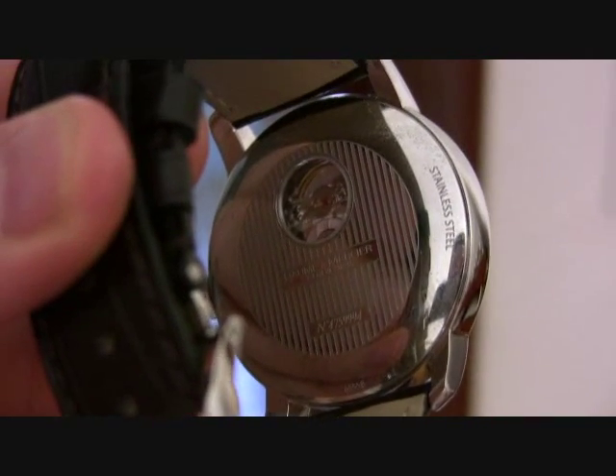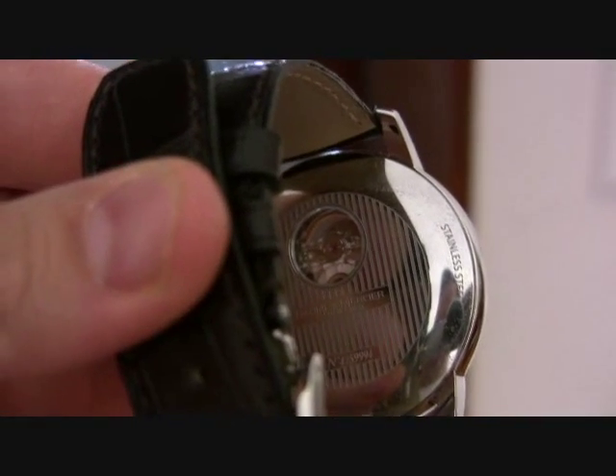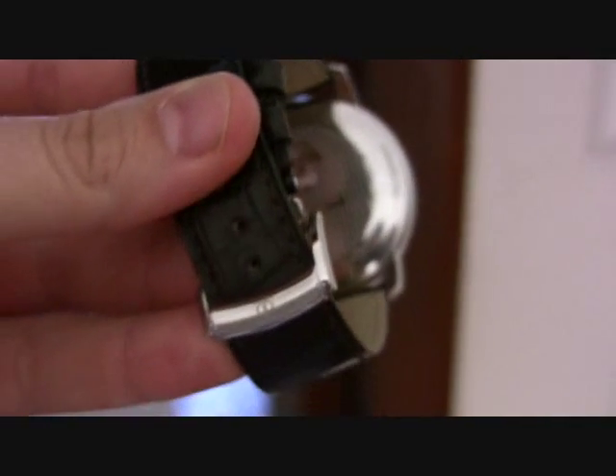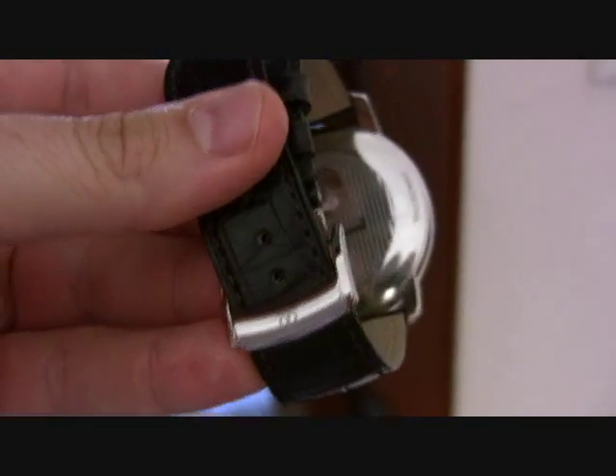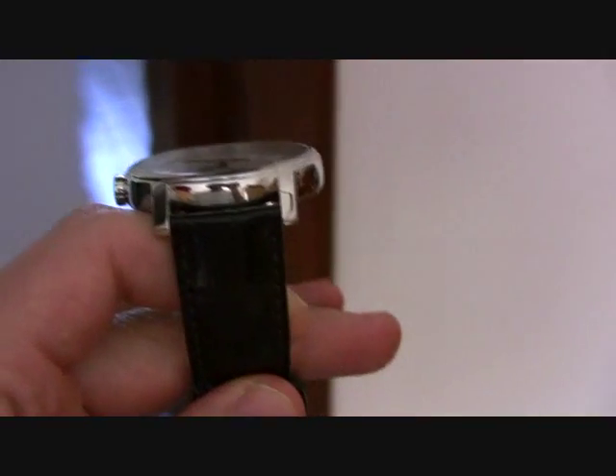I haven't actually polished these before I decided to put them on video. This is obviously the OEM strap — it's actually brown even though it looks kind of black in this video.